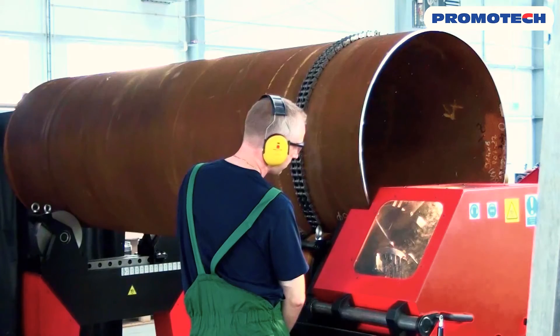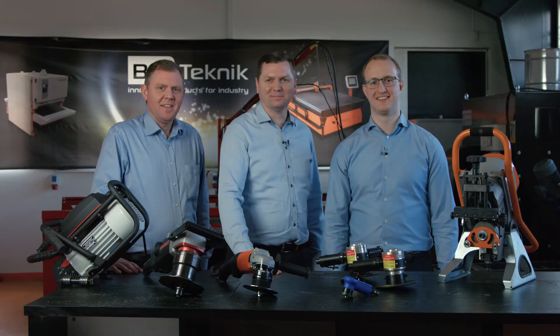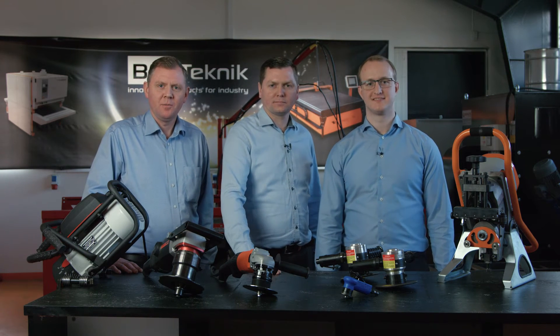Machines like the Pro X can be used for j-beveling, as well as the Promotech stationary Pro 40 machine. If you have any questions or need a recommendation, just give us a call — we are always ready to help. Remember to follow us on Facebook to see the next quick tip about shear beveling. Thanks for watching.